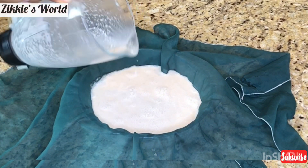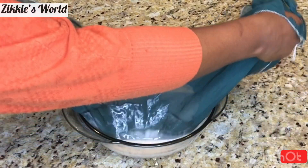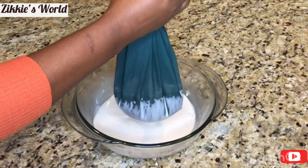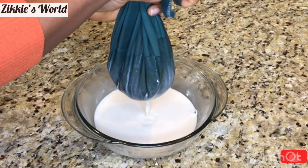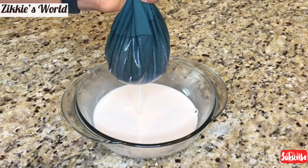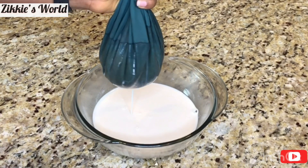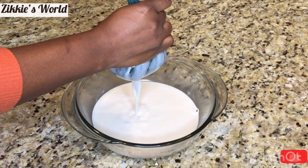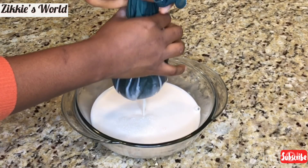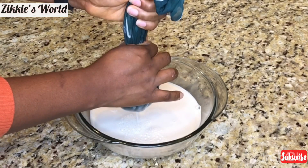Pour it into a sift bag or a chiffon cloth and then strain it. For a sifting bag, you can get one from Amazon, but for this one I got it from Nigeria — my mom sent it to me. Go ahead and allow it to squeeze out the milk on its own. Do not put pressure on the milk because the more you press, the slimier it gets. Just gently press on the chiffon cloth so that it will extract the milk.